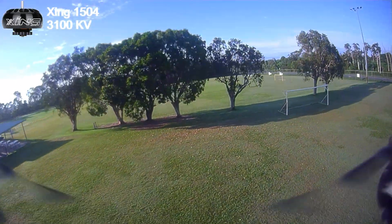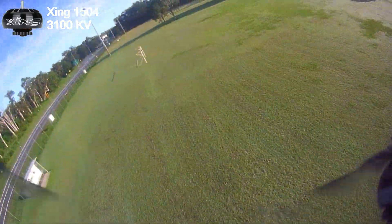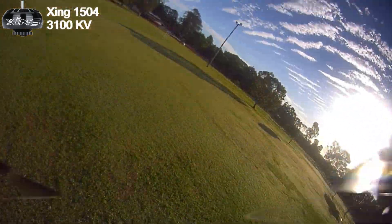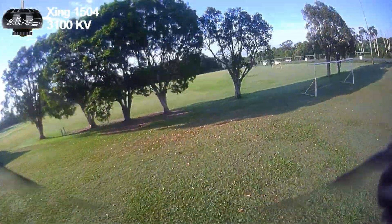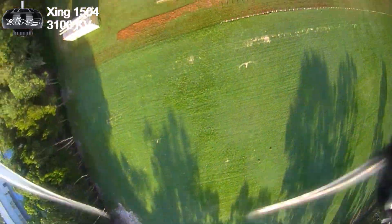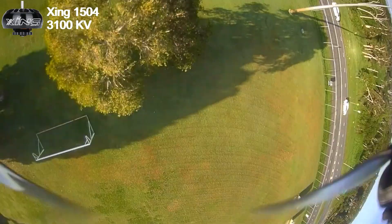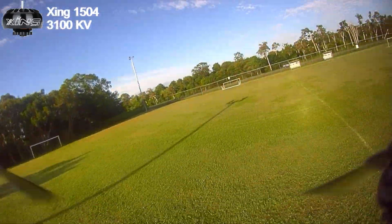The best thing I want to do is a split S over these trees — a high split S, dropping down at the back and bleeding on maybe up to 40% throttle to arrest the fall, which is really what we want. If the motors are too powerful you might only be using 20% power down there, and you lose resolution on the throttle stick. At 40% I've got enough resolution to pinpoint that throttle position and come out straight and level at the bottom without ballooning up.